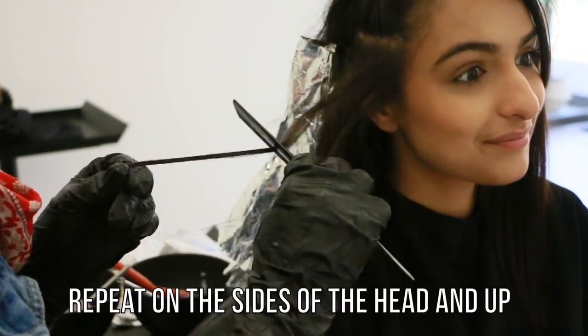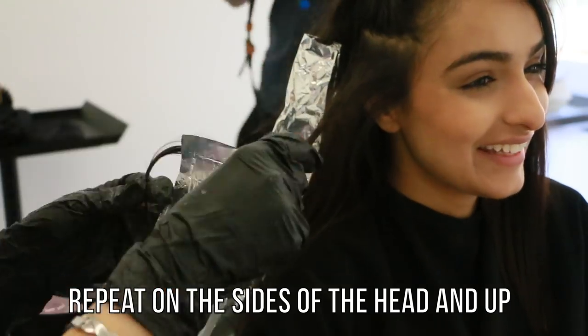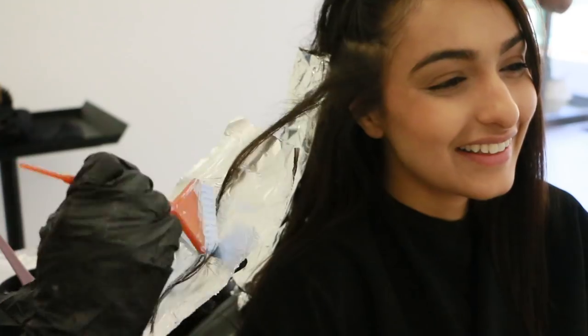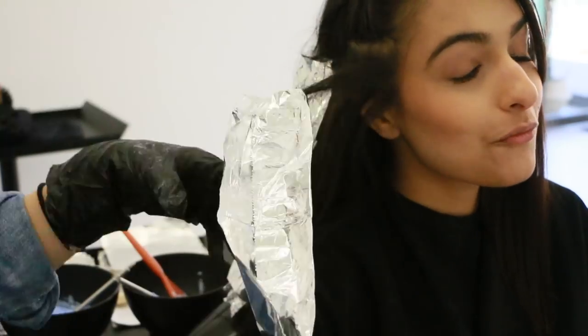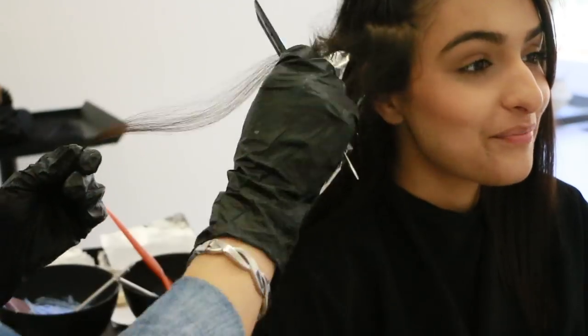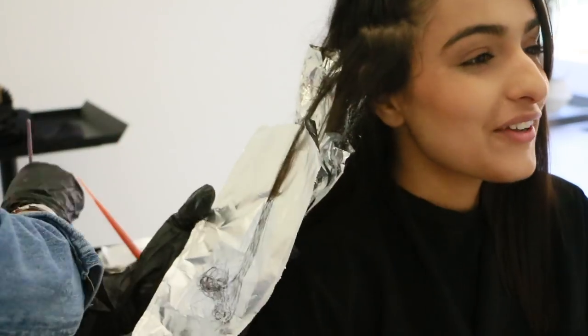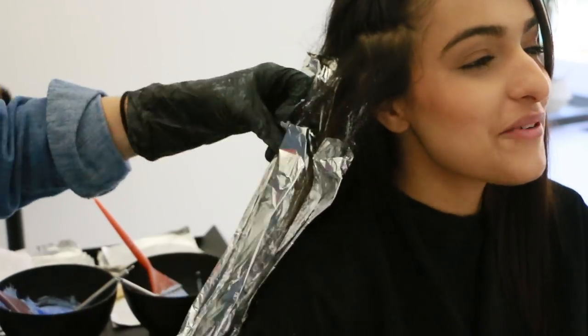Now we're moving on to the side of the head, doing the same exact pattern — horizontal lines all the way up and teasing those singular sections all the way up. And at this point when you go to the front, I would remix your lightener so that the front can catch up to the back. I would mix 40 volume with Olaplex and that'll make sure that you're not blow-drying the front to make it catch up — it'll all be processed at the same time.